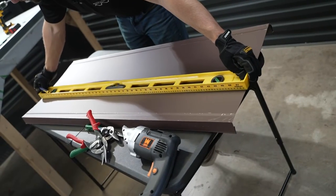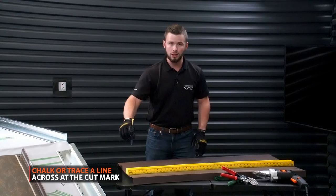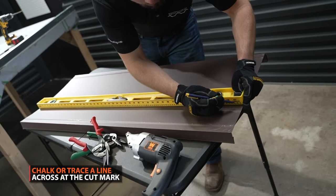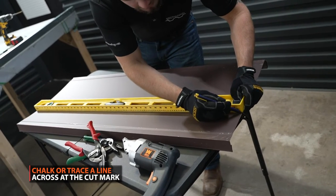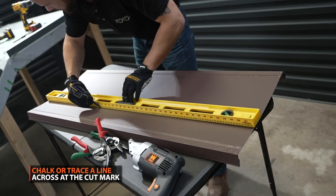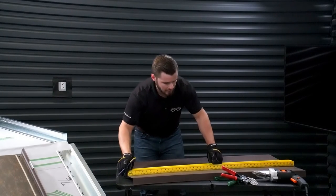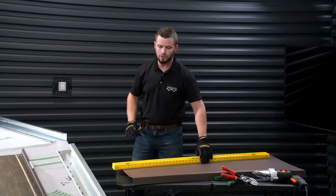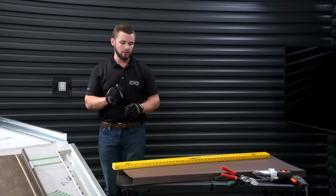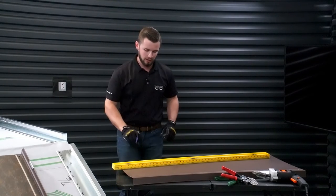And that's going to be our cut line. In this case, we can use just the four-foot level since these are short panels, so I'm going to draw a line all the way across on my cut mark. On longer panels, you're most likely going to have to use either a chalk line, or you can take your speed square and use the notches on that if it lands right, and run all the way up the panel.